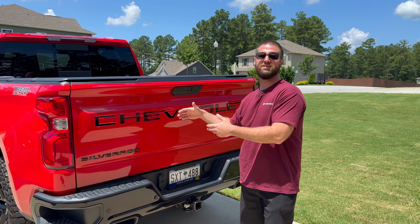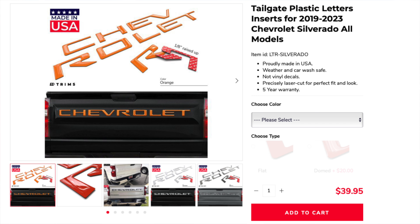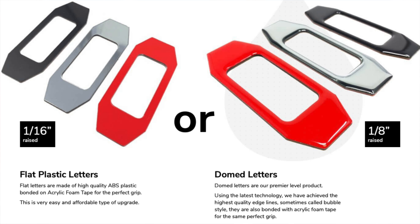Here are the letter inserts I went with. I've had them on the truck for about a year now. I went with BD Trims — I ordered these on Amazon for about $30. If you go on their website, they're roughly around $40, and if you want to get the domed version, which is an upgrade where the letters pop out a little bit, that's an extra $20.